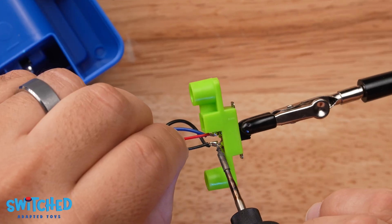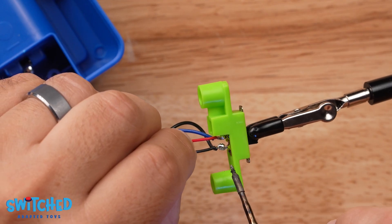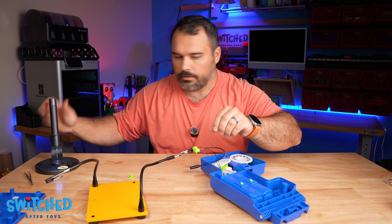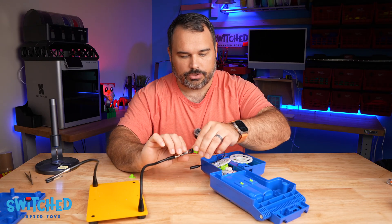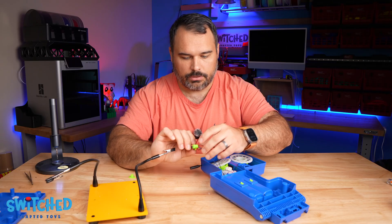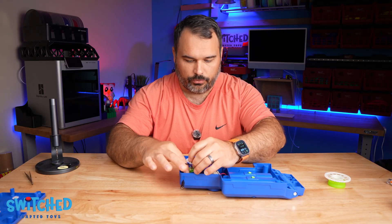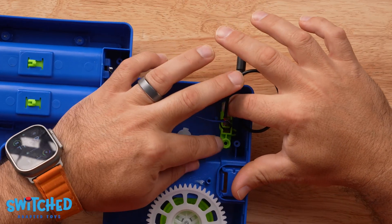Now do the other one — it doesn't take a lot to get it to melt and attach. Give it a tug to make sure it's attached. I pulled out the flywheel just so you can see what I'm doing, and now I'm going to reinstall the switch and screw it back down.